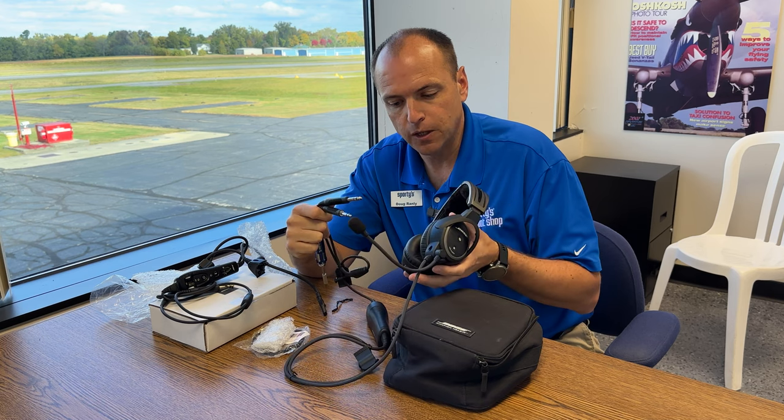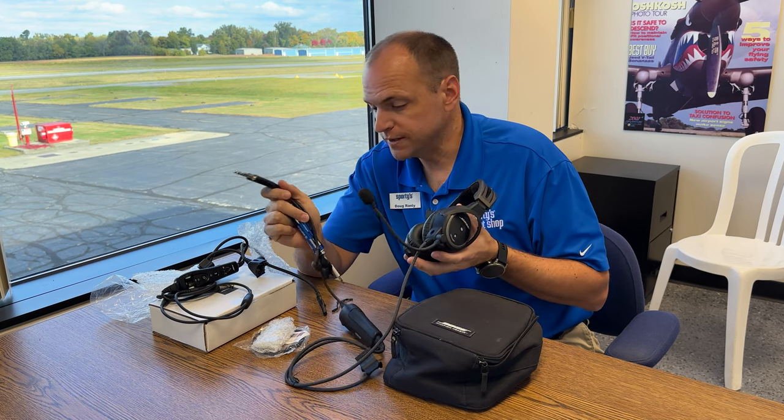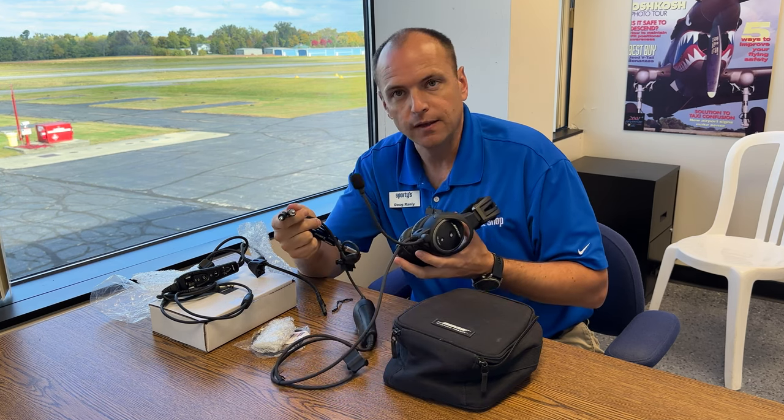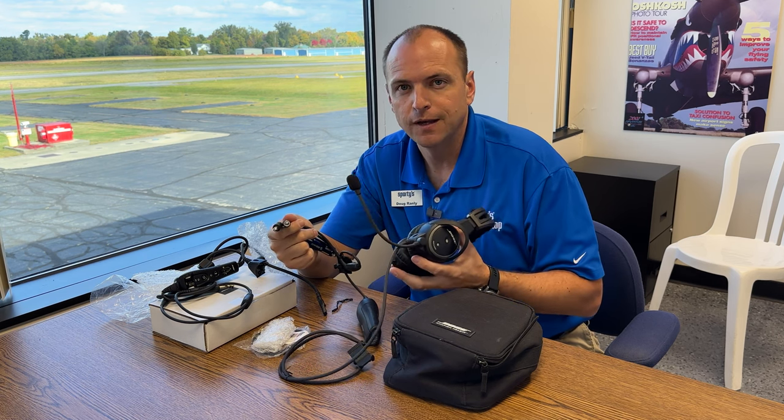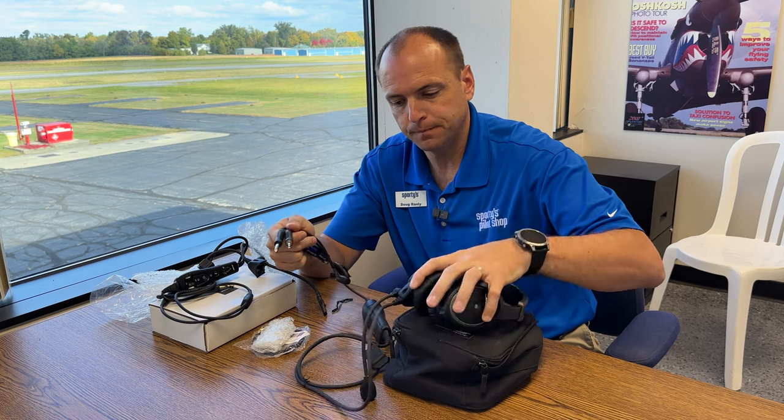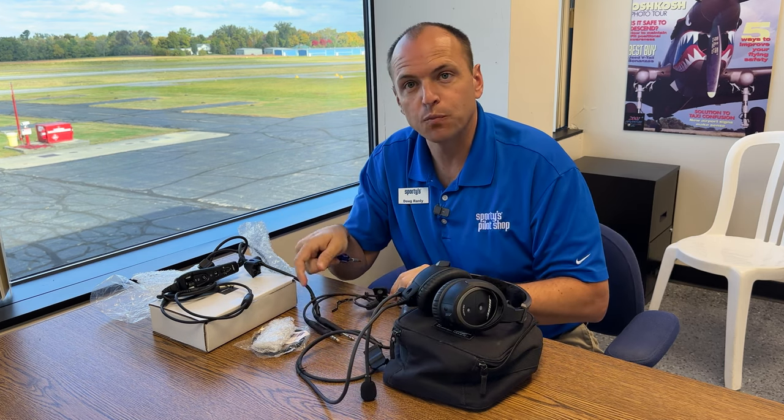But now this headset is good to go. We can use it in our 172s here at Sporty's. Listen to Bluetooth music and also get Bluetooth for flight alerts as well as use your phone. You can find these online at sportys.com.